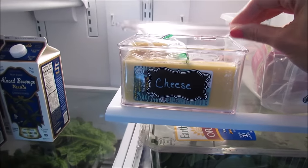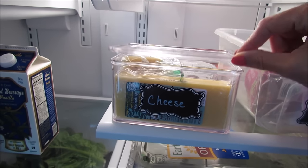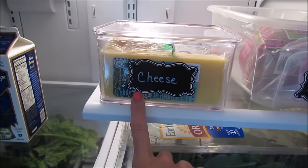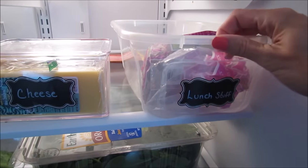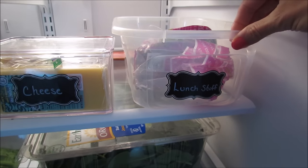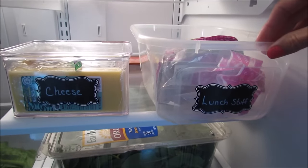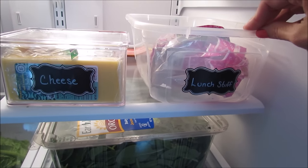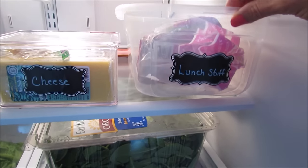On this smaller shelf I have a little bin from Bed Bath & Beyond for our cheese. I love it because you can open it without removing a whole lid - it makes it easy to grab. I use Dollar Tree chalkboard labels to label that. Then I have this bin - a shoebox from the Dollar Tree - labeled 'lunch stuff.' I keep our bread in here, and things I make for my boys' lunches like pepperoni rolls, french bread pizza, hummus, and pita bread.